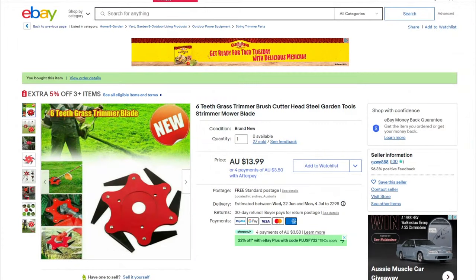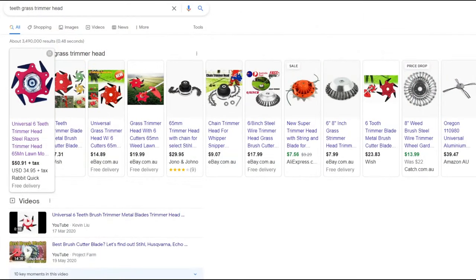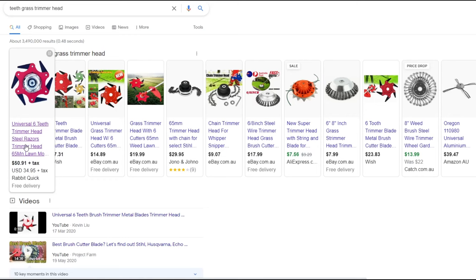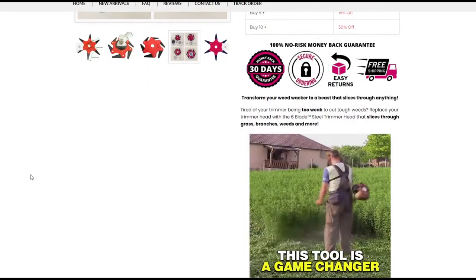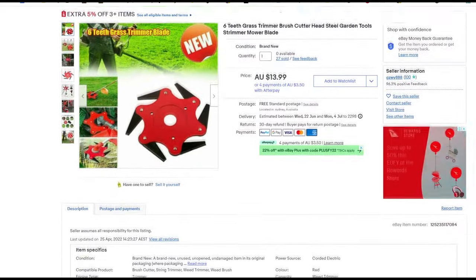Well today we're looking at the six teeth grass trimmer brush cutter head. Having a quick look on Google we can see that these things sell anywhere from around seven dollars on Wish, right up to this version on a site called Rabbit Quick — something I'd never heard of before — which comes in at a comparatively hefty fifty-one dollars. That's Australian. I purchased mine on eBay from an Australian seller for fourteen dollars, and it arrived in about a week.